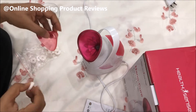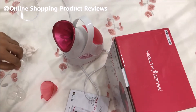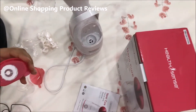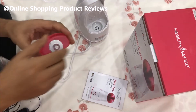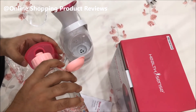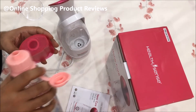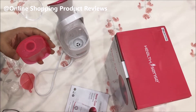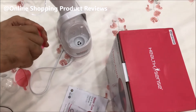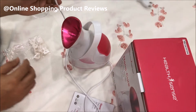Let me put some water in and show you how it works. You fill in water here like this, then close it back and fix it in place.